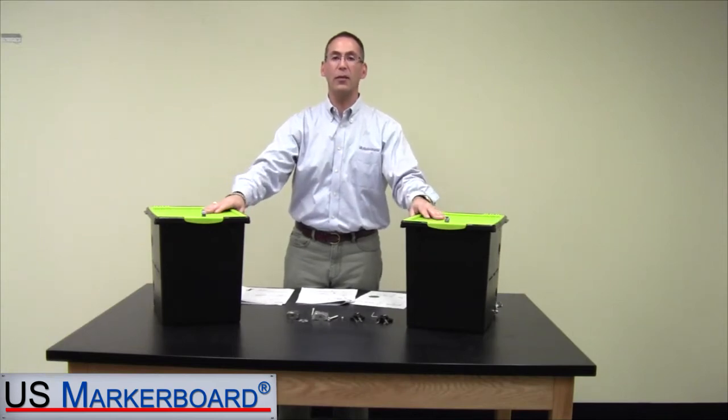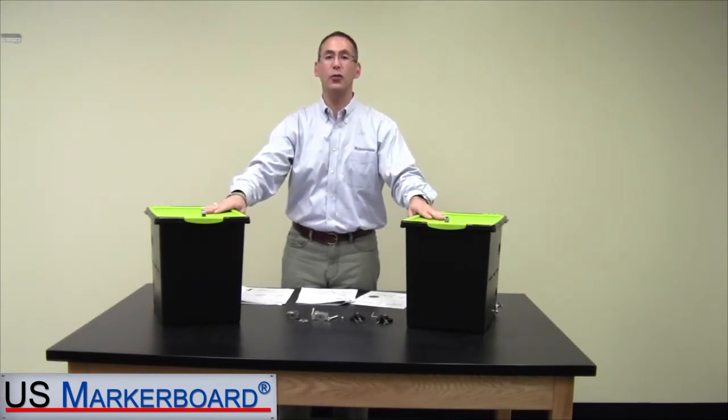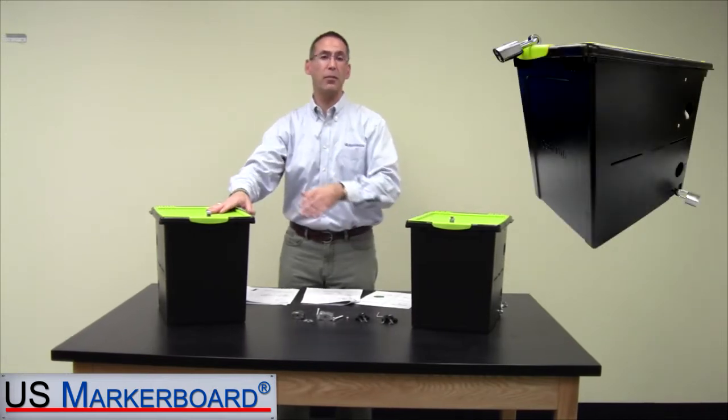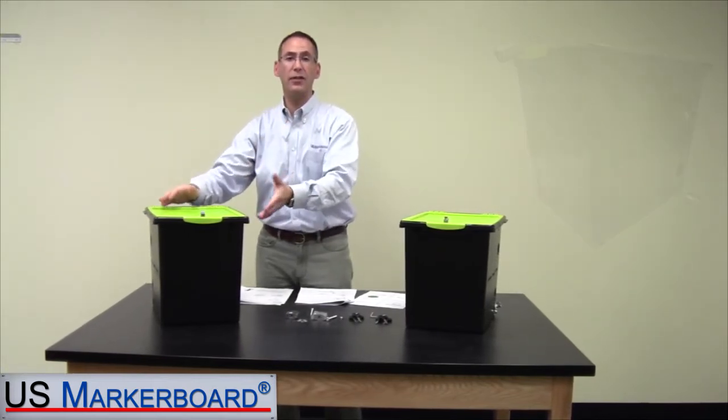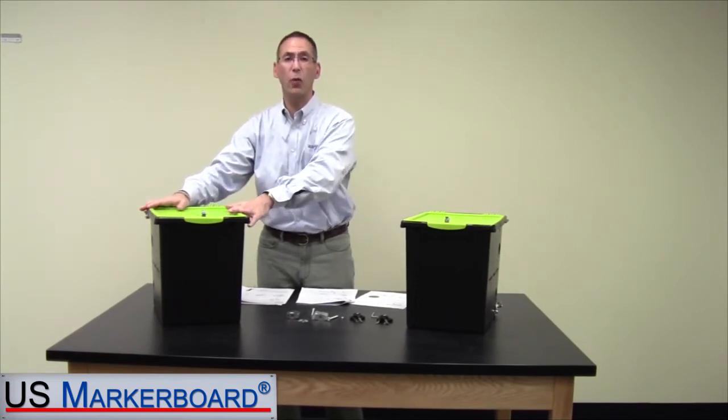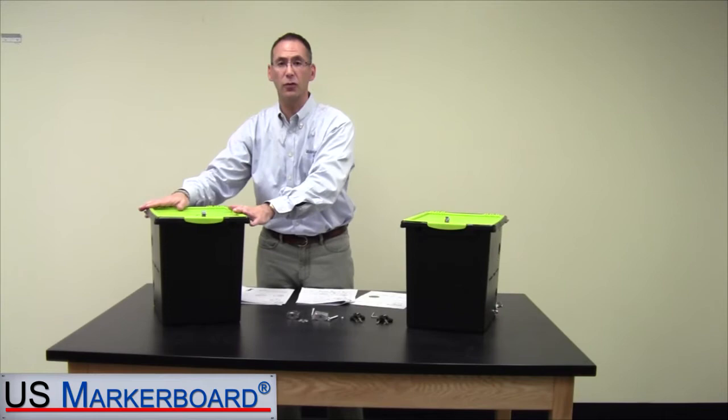Hello and welcome to the U.S. Market Board. My name is Scott Newman, and the product I want to introduce you to today is the Tech Tub by Copernicus. If you have a program that has iPads, tablets, or Chromebooks in it and you're looking for a secure way to lock them up, this is the perfect solution for you.